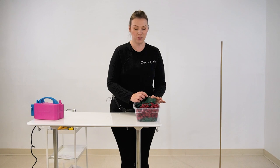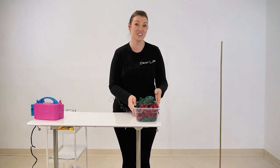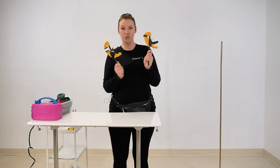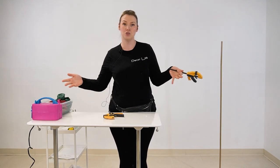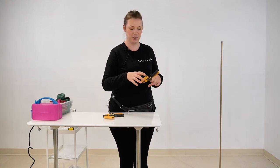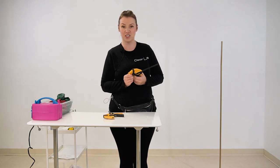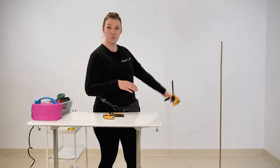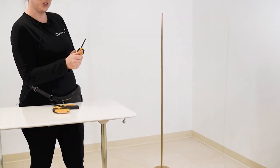Now for the fun part — we are going to inflate our balloons to certain sizes. We can create a sizer if you don't have one. We're going to use clamps, but you can use two boxes, two chairs — anything you can slide the balloon in between. Our biggest balloons are going to be the 17 inch, starting from the bottom of our base. This is the base we are going to be using for our balloon Christmas tree.